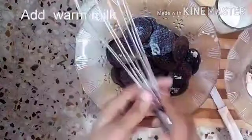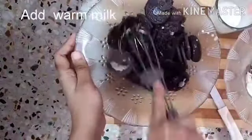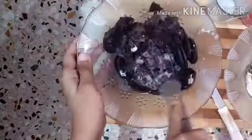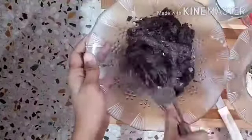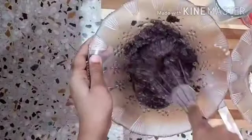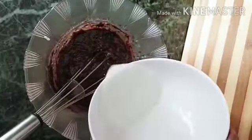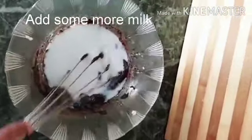Add warm milk and mix it all together. This separated cream you can use for toppings or for ice cream. Keep in mind we have to make a fine batter. Add some more milk and mix it well.